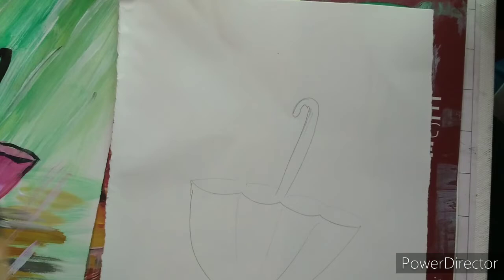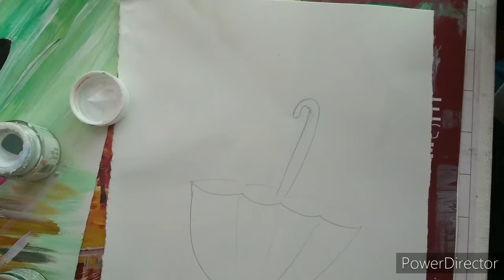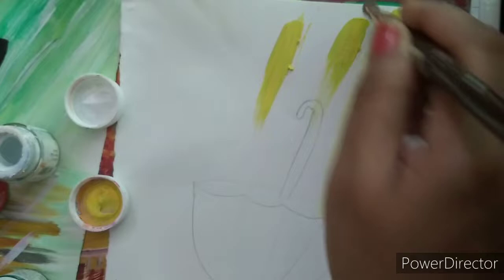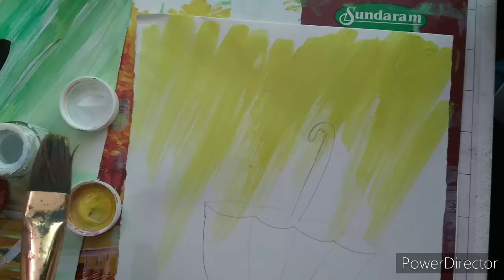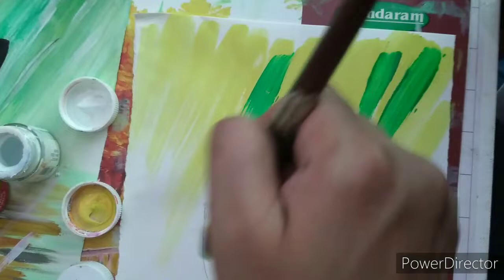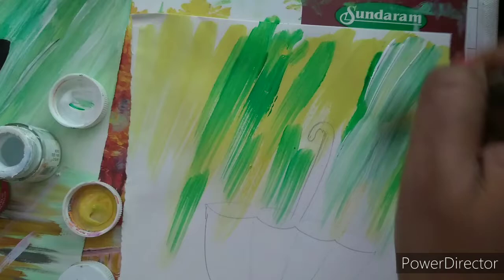We will do first the background part. For that we will require a light green color, white color, and yellow color. I will use this color directly. You can use a little bit of water if your color is very dark. I am going to use this yellow color in a slant manner. If you see that there is any need of water then you can use it. Then use a little bit of green color, and similarly a little bit of white color. I will mix or merge these colors.